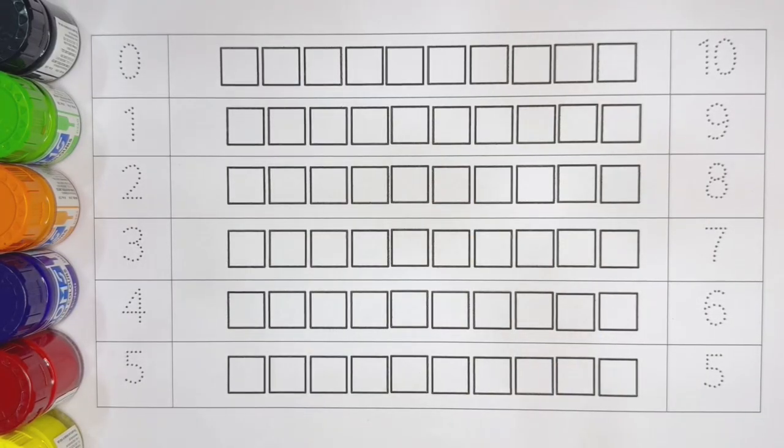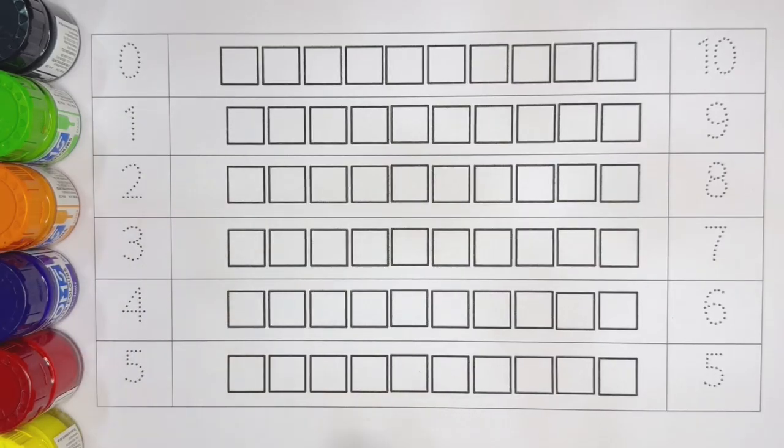Hello kids, welcome to a new video. I am teaching number counting with colors.